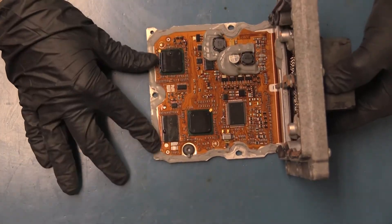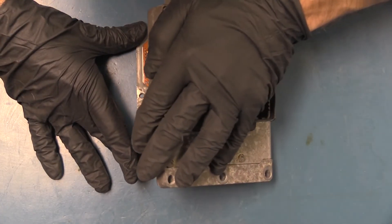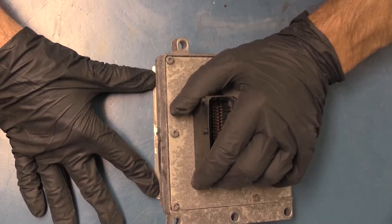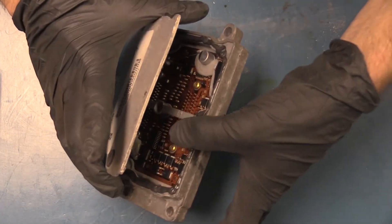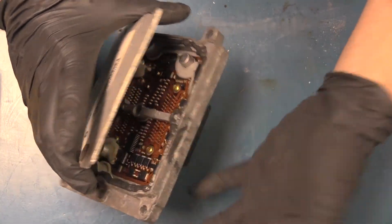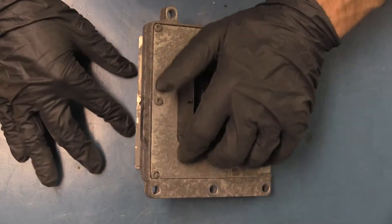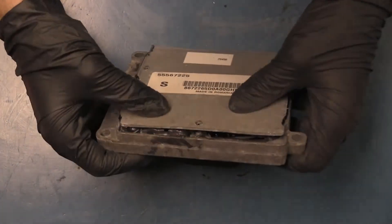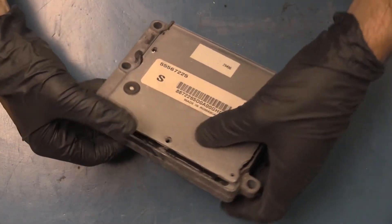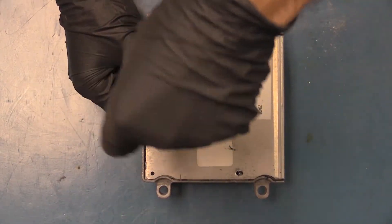Now to close it back up — I like to put the lid down and then physically push it down. I accidentally put my finger on the gasket and spread it a bit, so obviously try not to do that — but that's also why we wear gloves. And we'll go ahead and put our screws back in.